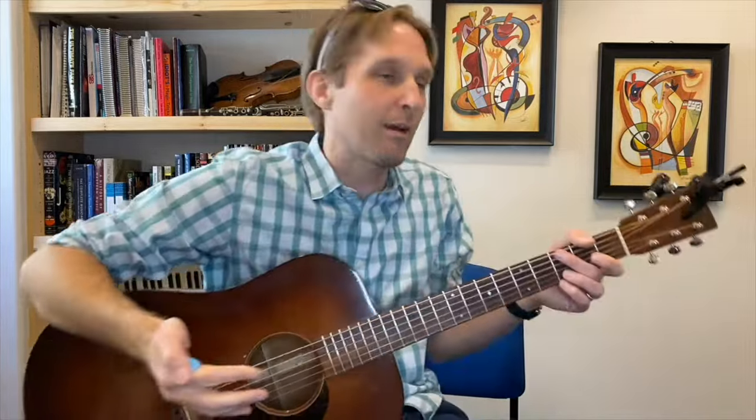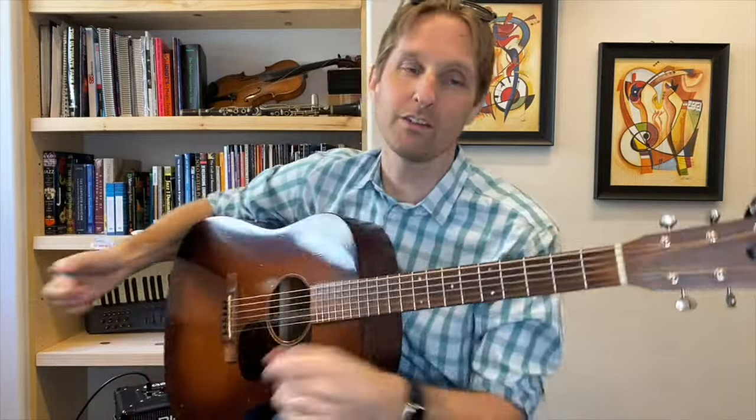Practice that hammer-on a bunch. Then you're going to play the open D string. Those four notes right there are probably the four most important notes of the song — and everybody already knows what song it is.